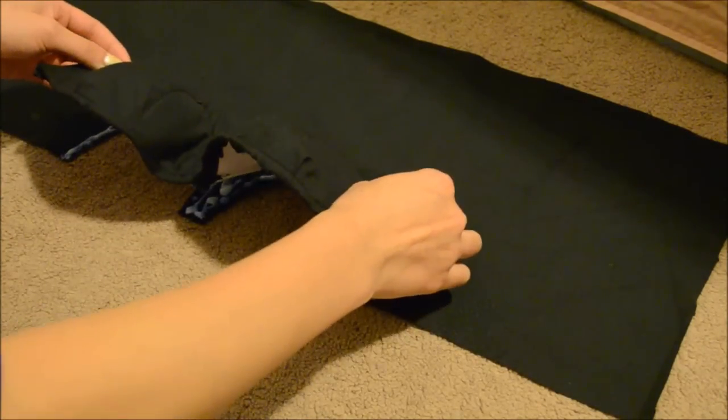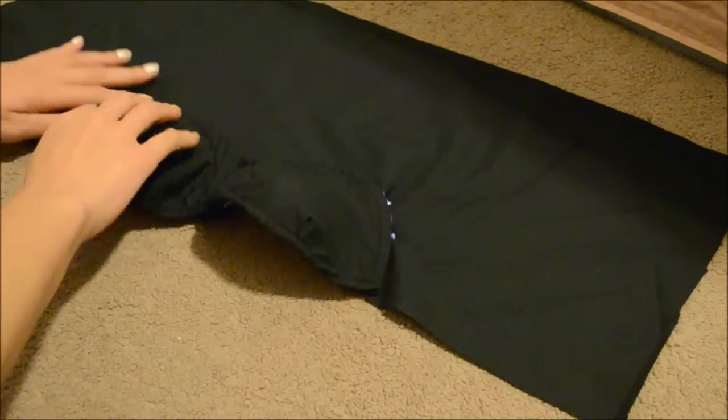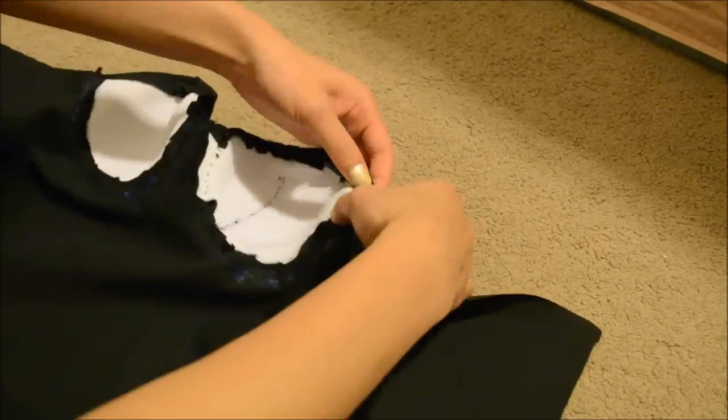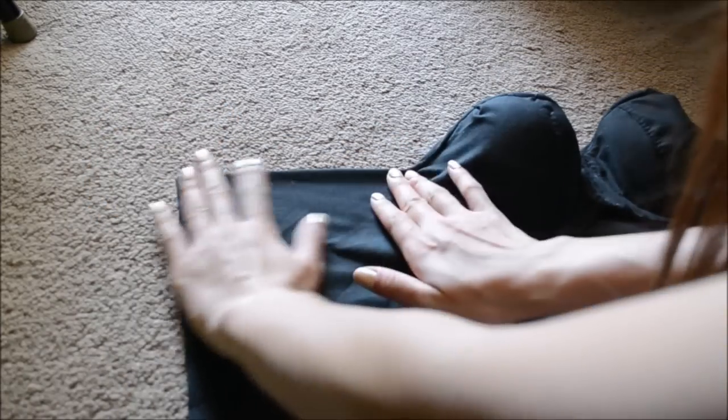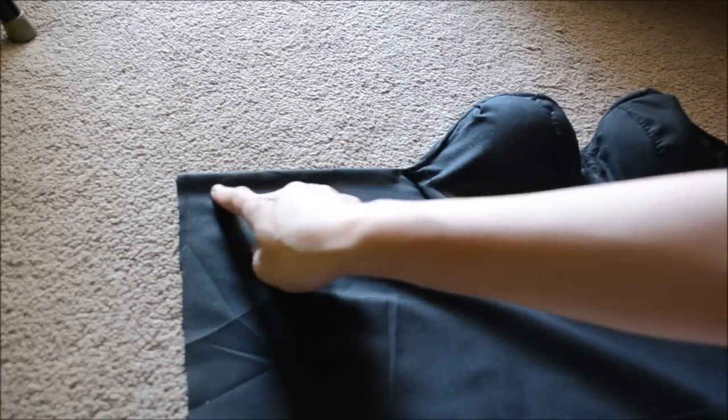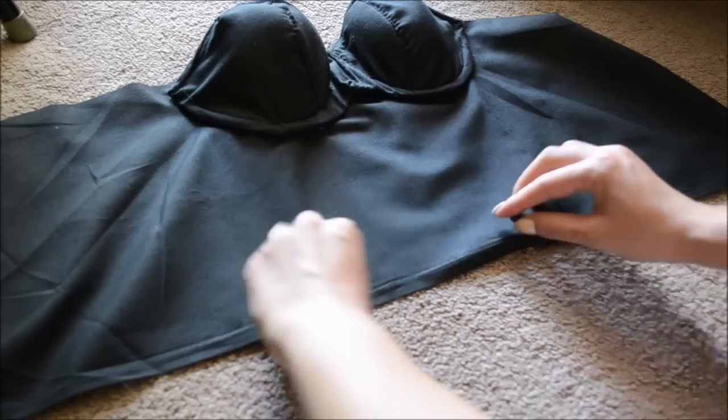Afterwards, take some fabric glue and apply generous coats onto that little tree shape. Place your bra on top and let it dry for at least ten hours. When it is completely secure, hem everything — I totally recommend using a sewing machine because hand sewing will take quite a long time.